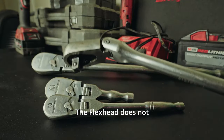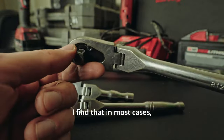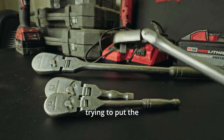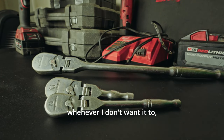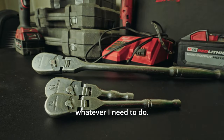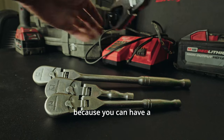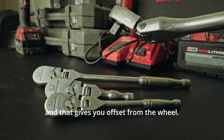The flex head does not have a locking mechanism — it uses a detent. I find that in most cases, the detent is strong enough to keep the tool where I want it to be. It might flex out occasionally when I don't want it to, but most of the time I can set it where I want and get the job done. The flex head is really convenient for taking lug nuts off tires, because you can have a deep well socket on there, pivot it out, and that gives you offset from the wheel.